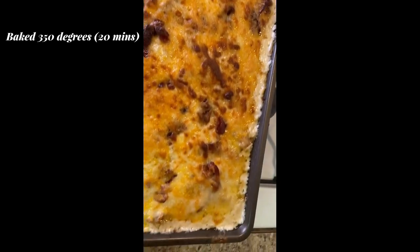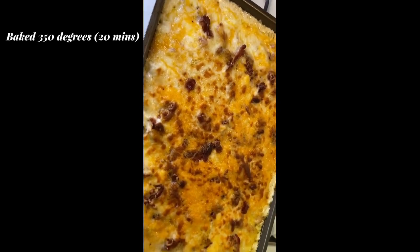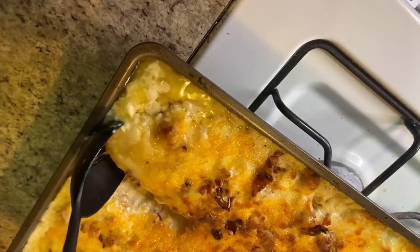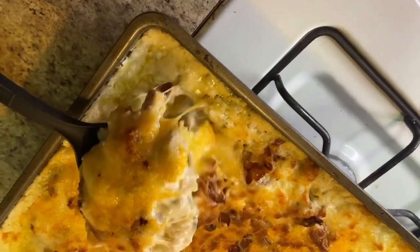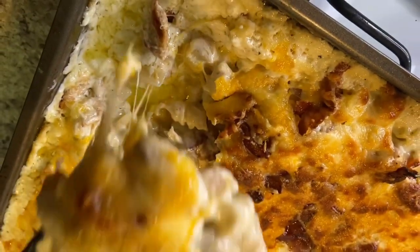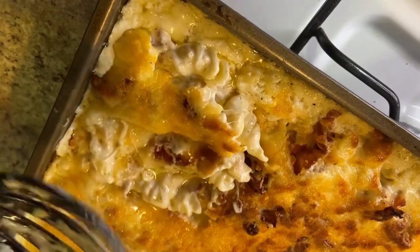I think this was literally one of my best pasta dishes I ever made out of all the ones I've made, and I've made plenty. Y'all, this was so good — just look at it. Well, y'all, thanks for watching and don't forget to subscribe, and until next time, bye!